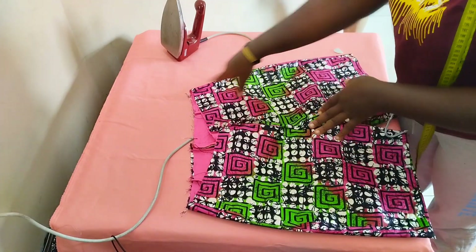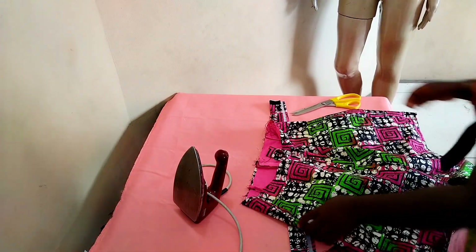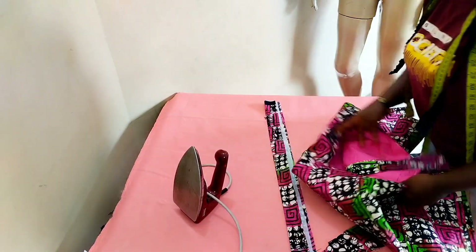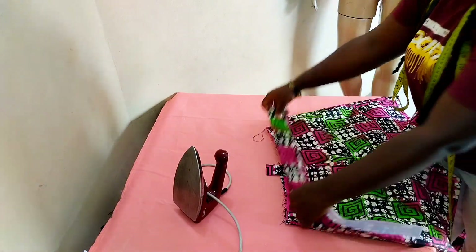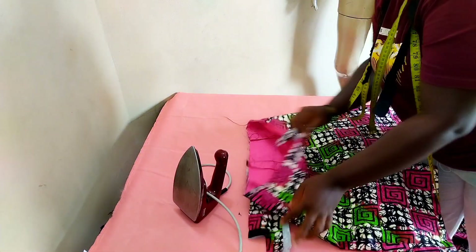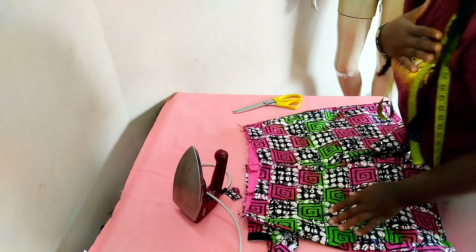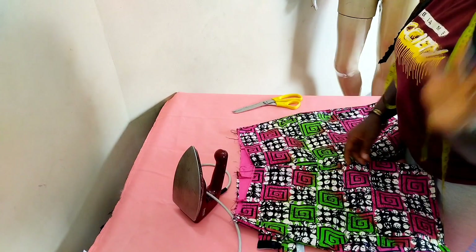The next step is to make the waistband. I've already fixed the zipper — very easy and clean. I just need to fix the waistband and we're done. Thank you so much for watching, for staying by, for clicking in, and watching to the end. If you haven't subscribed, please hit the subscribe button and tell a friend. See you in my next video — bye!